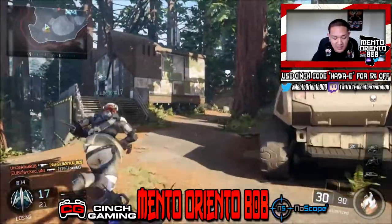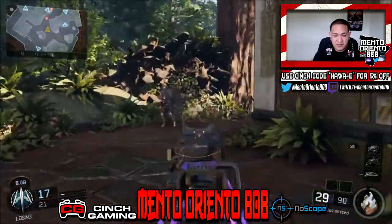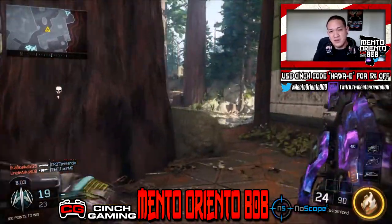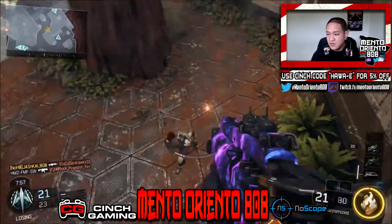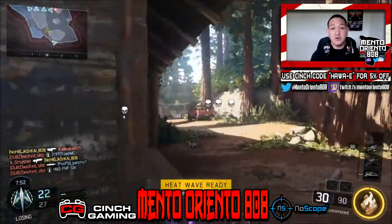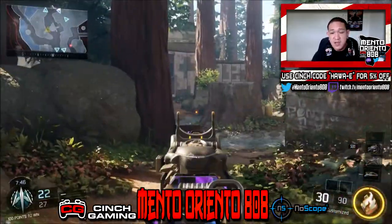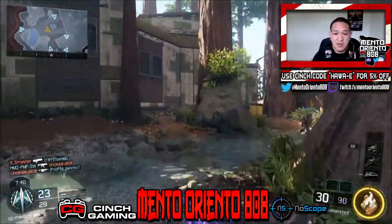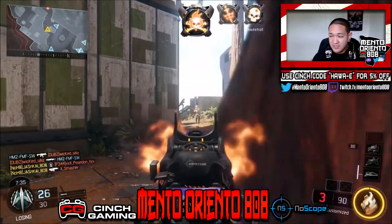I figured, you know what, I needed to play with this controller because I've been playing with a paddle or a button for such a long time that going back to claw is really going to take some getting used to. I was doing dark matter challenges, so I said you know what, I'm already missing a gaming controller — try these guys' controller out. I used my own code, and you guys can use the code as well: Hawaii, H-A-W-A-I-I, for five percent off.